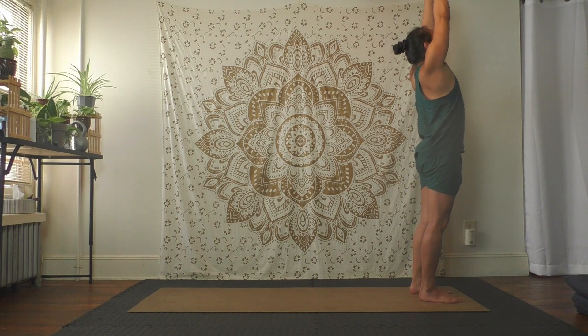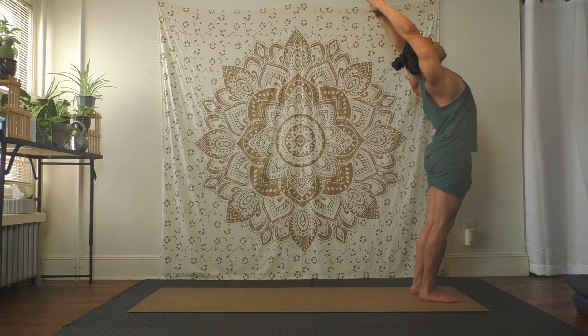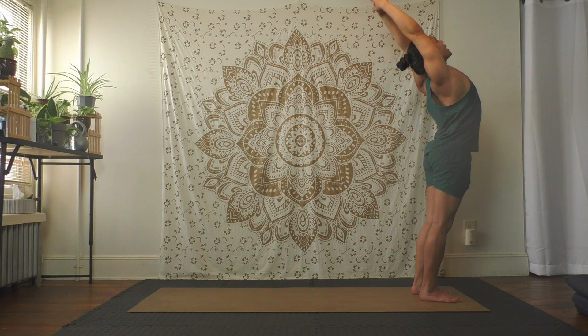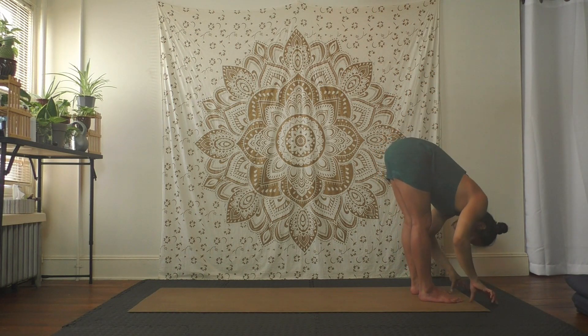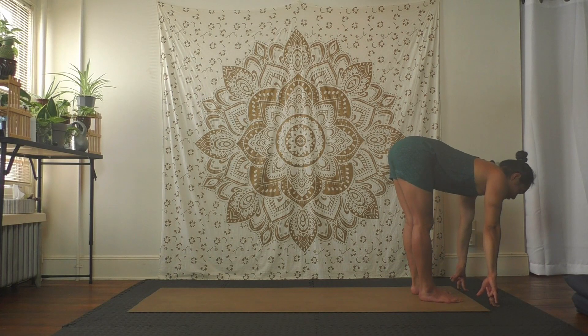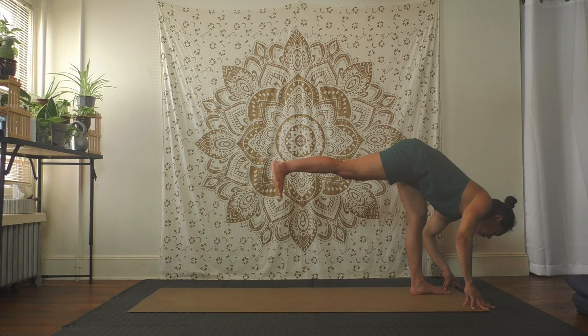Inhale reach up, clasp hands, release index fingers, reach hard up. Inhale, exhale hard up and back — stay. Squeeze the butt, hips forward, little pull in with the belly, chest up, squeeze upper back. Inhale rise, exhale fold forward coming down. Halfway up inhale flat back, exhale fold over to release.